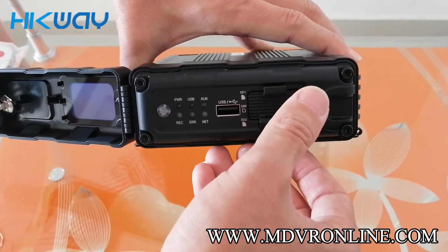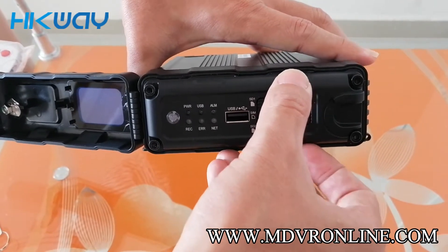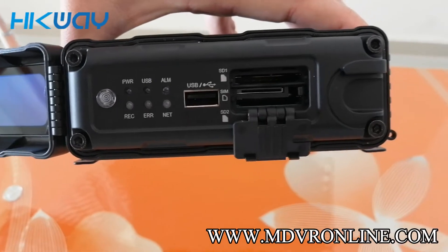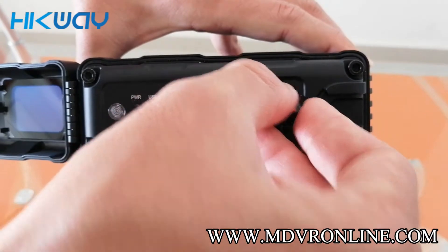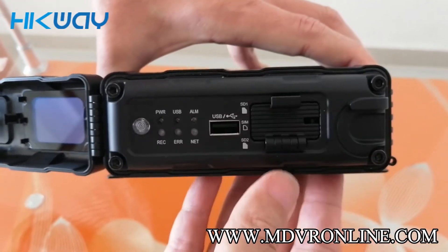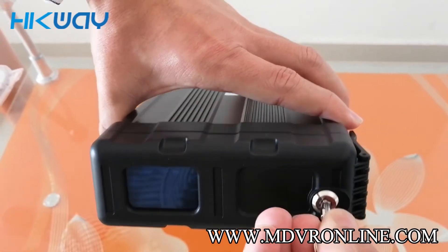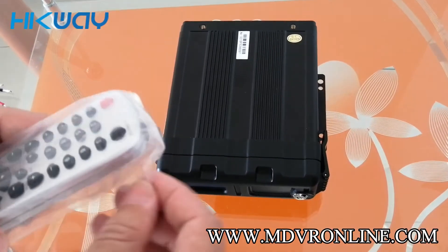Of course, this is a GPS model so you don't need to insert a SIM card. You can see here are two SIM card slots and an SD card slot. Let's put one SD card inside, unlock it, and then lock the cover.